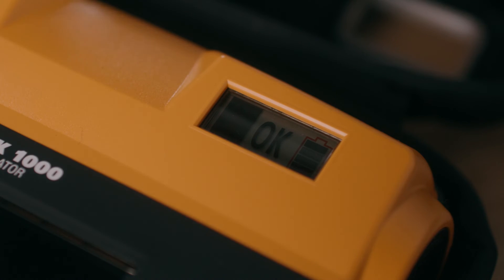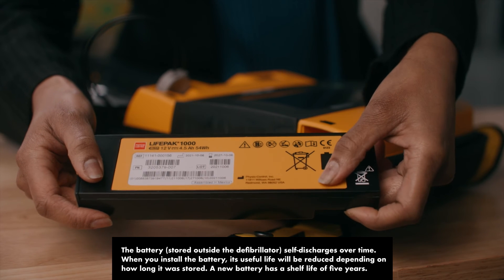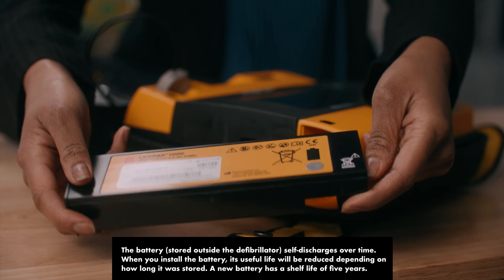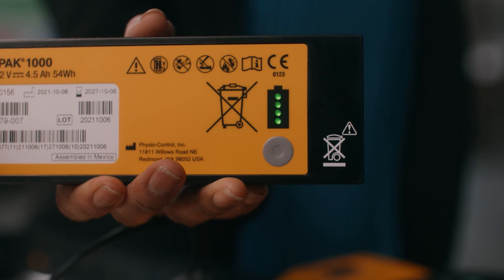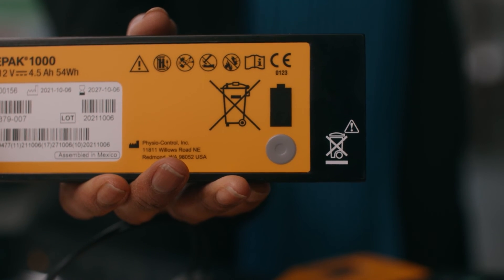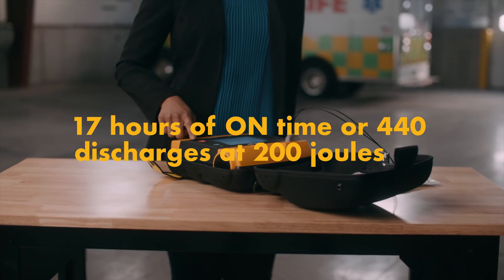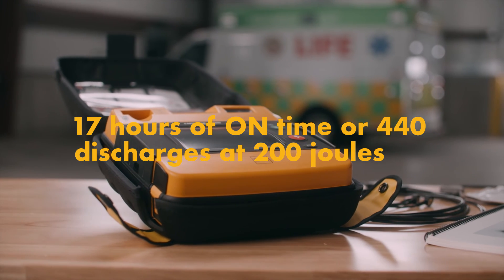On the readiness display when powered off, or on screen when in use, the fuel gauge indicates approximate level of battery charge at a glance. Your non-rechargeable battery is shipped fully charged. Push the gray button below the battery's symbol to check the charge before installation — all four LEDs should illuminate. When optimally maintained, a new battery pack can provide approximately 17 hours of on time or 440 discharges at 200 joules.